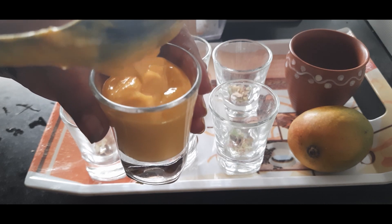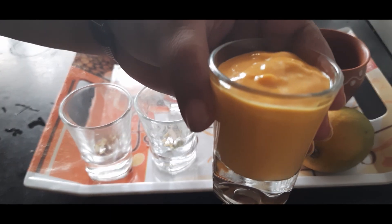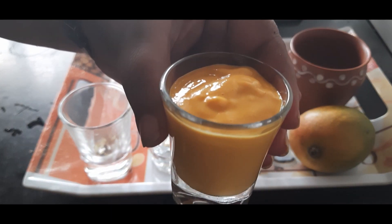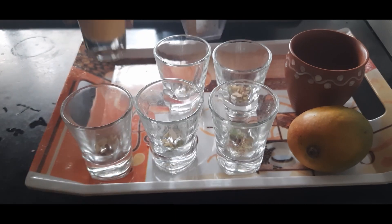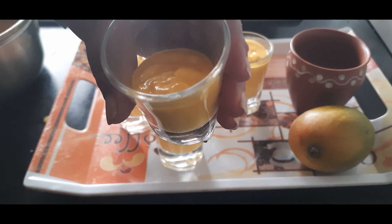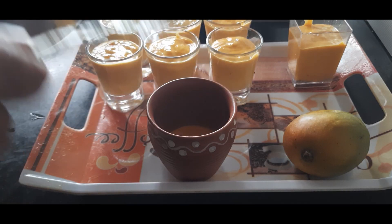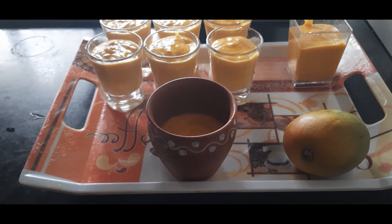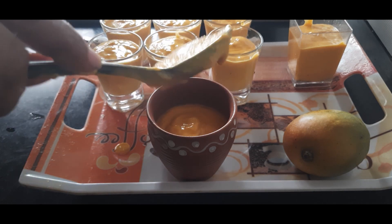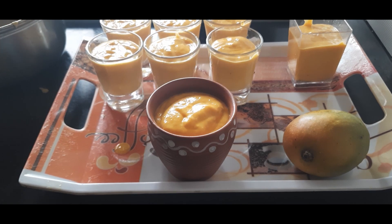Now let's fill these one by one. Leave a little space at the top because we are going to cover them using foil. It looks so cute — you can serve this as is, even without a stick. Let's fill all the short glasses like this. Next I'm filling this kullar or matka as well.